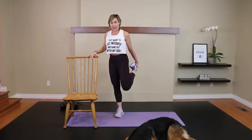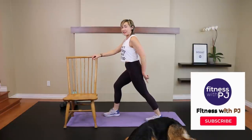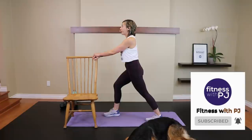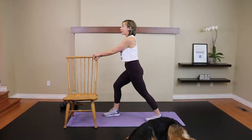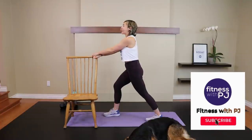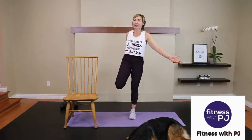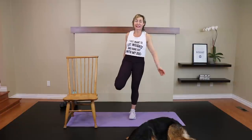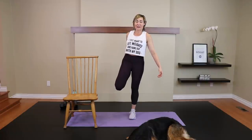Take this leg and place it behind the body, foot in a straight line, lunge into it, and get that stretch into the calf. And if you enjoyed the video, give it a thumbs up! I've always wondered why people do the thumbs down — it's a free workout, just move on! But hey, everybody's got to have their opinion.